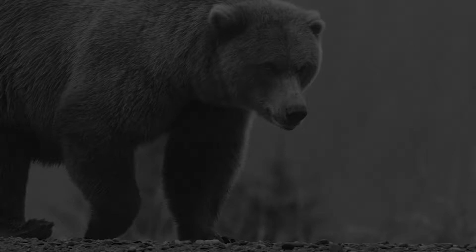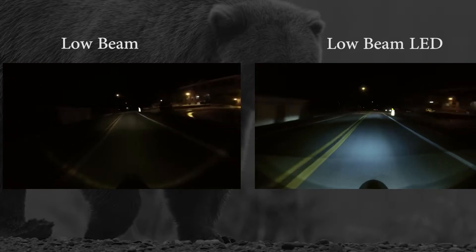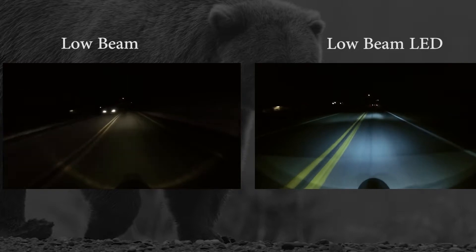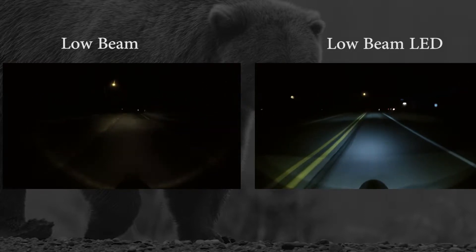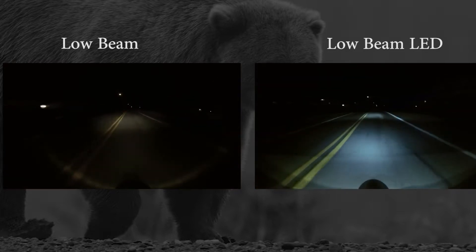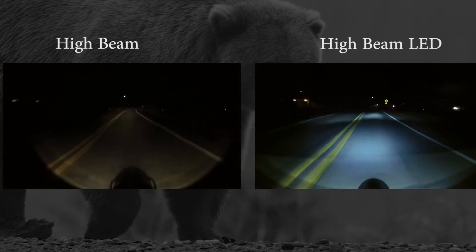Just so you can see for yourself, here's a side-by-side comparison of the two headlights. The stock headlight is on the left and the Cyclops Phoenix headlight is on the right.